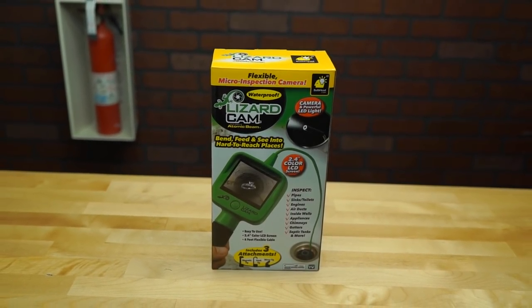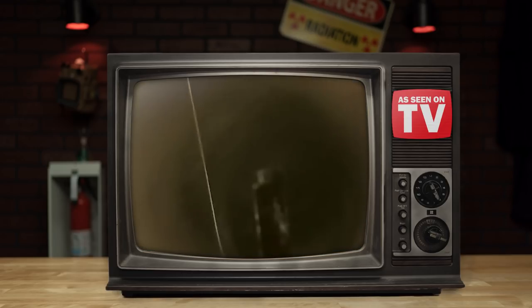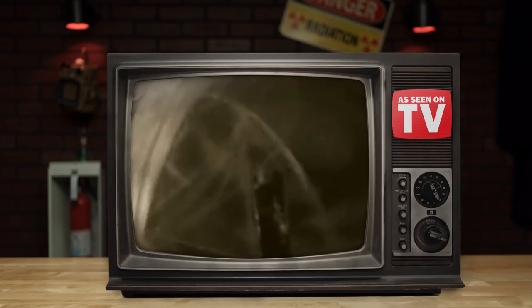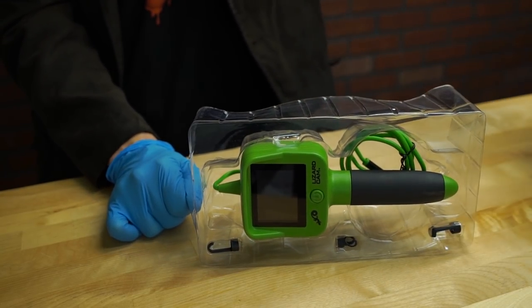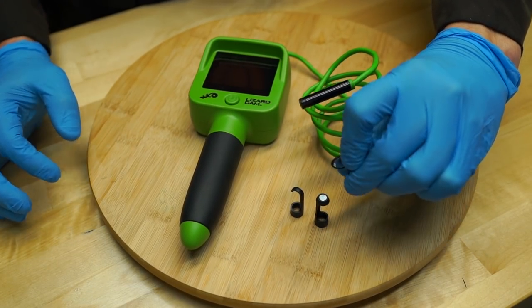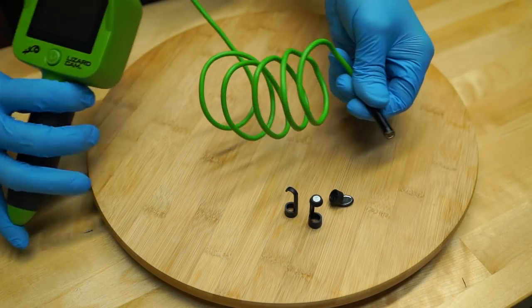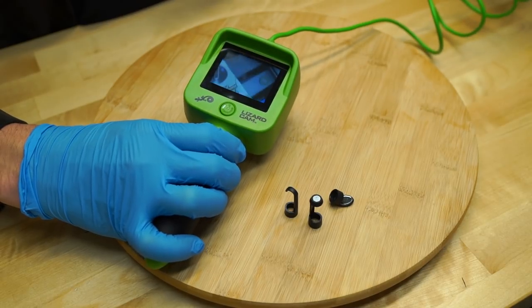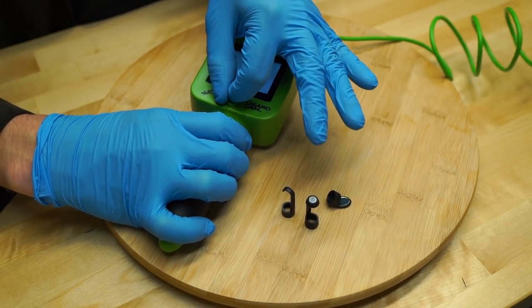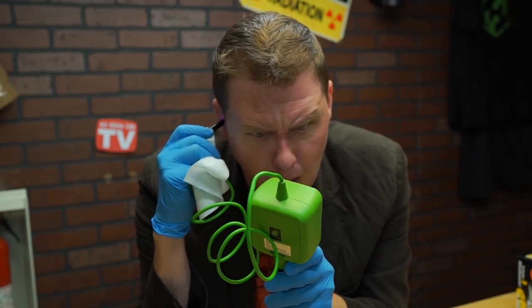Next up, we've got the Lizard Cam — a lit, waterproof camera on the end of a four-foot cord that you can use to inspect your plumbing, pipes, sinks, toilets, and a whole lot more. After removing the contents from the box, you should have three attachments: a hook, a magnet, and a mirror, as well as the Lizard Cam itself. Wound up at the side there's a camera with an LED light, and attached to the other end of that cord is a handheld display boasting every bit of HD video you'd expect from a $45 plastic device.